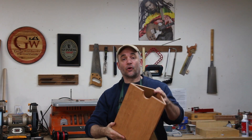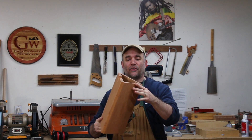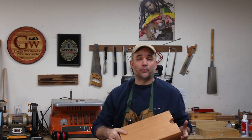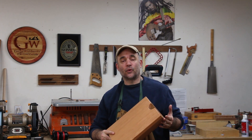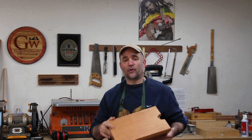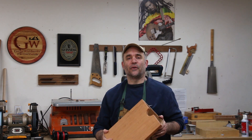After a couple of coats of General Finish's Armor Seal, the wastebasket is finished and I'm really happy with how this turned out. I really like this design — it's pretty cool. If you get a chance, please check out my Amazon affiliate store and also consider becoming a supporter of Garage Woodworks through Patreon. You'll find links to both of them in the first comment below and also in the description of the video. I'll see you all next time.